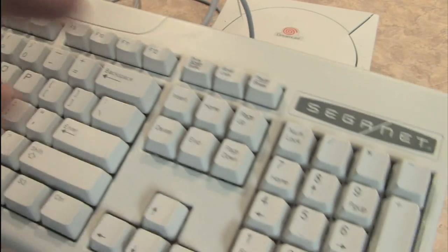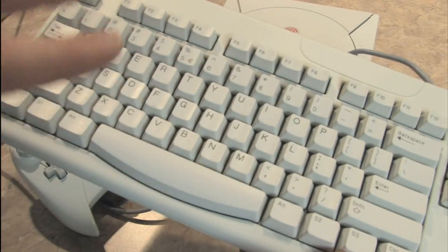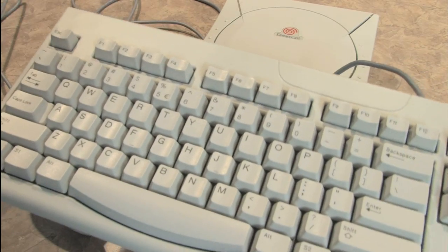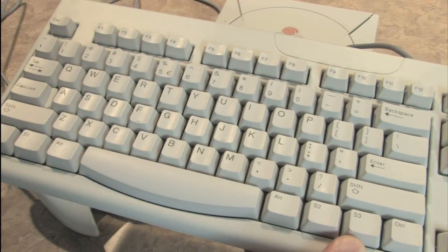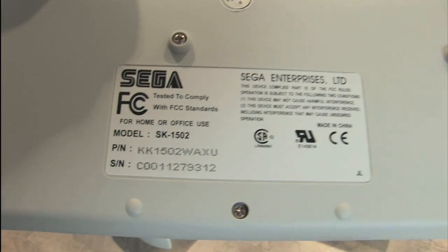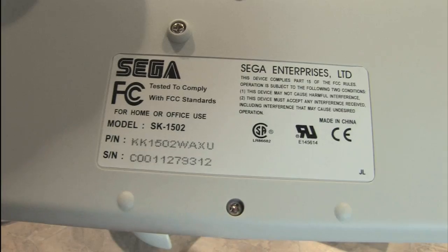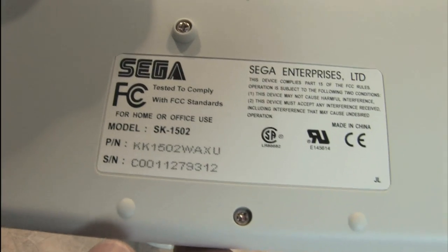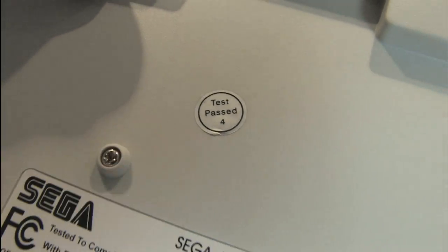And you know that you want to be typing on a keyboard that says SegaNet. Another amazing thing about the SegaNet keyboard is that it has all of the keys on it that you would find on a normal keyboard, including the space bar. If we look on the underside of the SegaNet keyboard, we'll find other signs of quality, including a sticker that says Sega with model number SK1502. There's a serial number, and this has been test passed — for what, they don't say. But we know it's good.